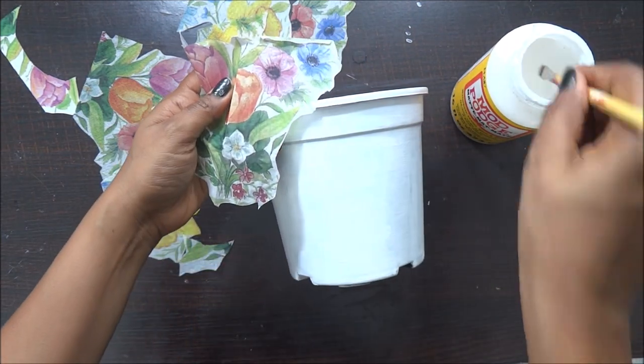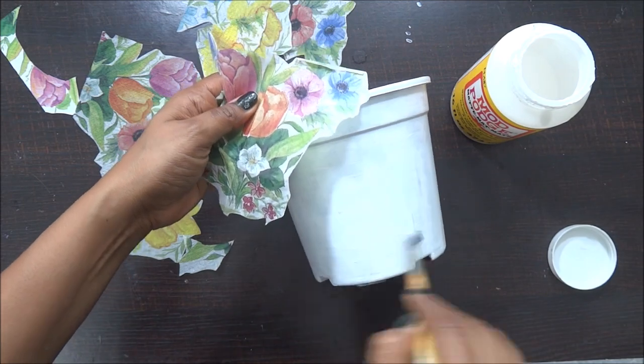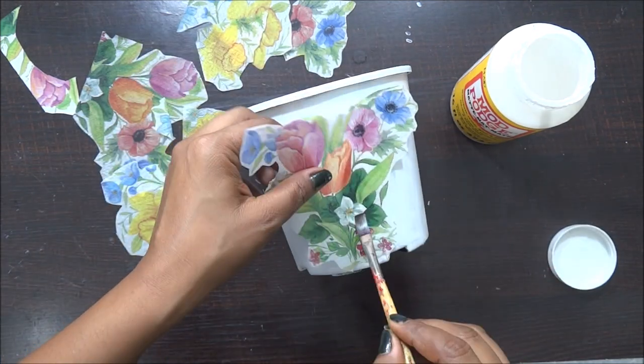For sticking I am using my Mod Podge, but before that please make sure that your color has dried out really well.